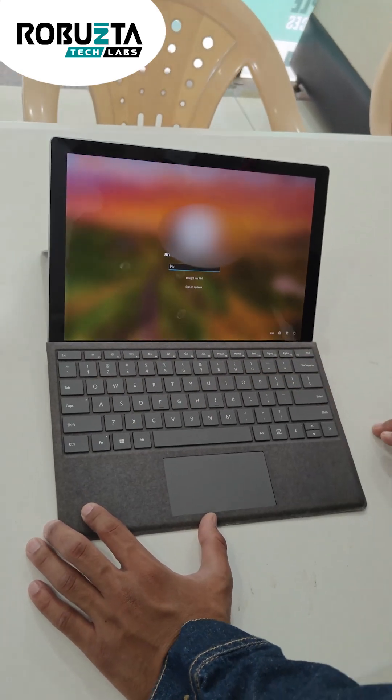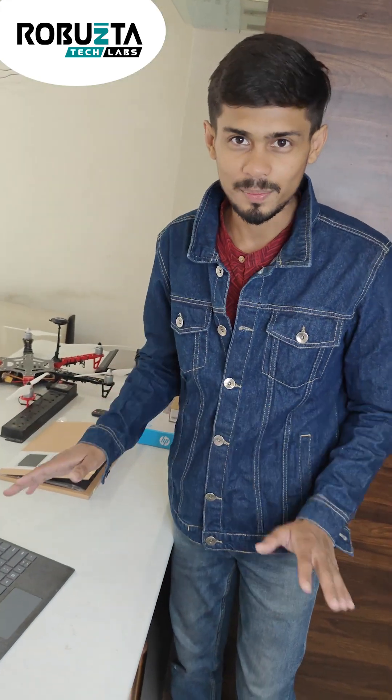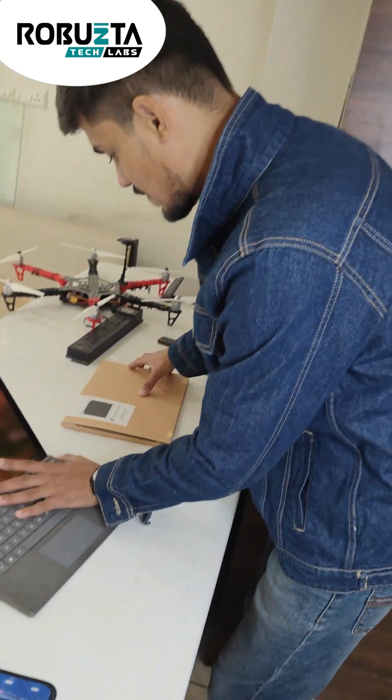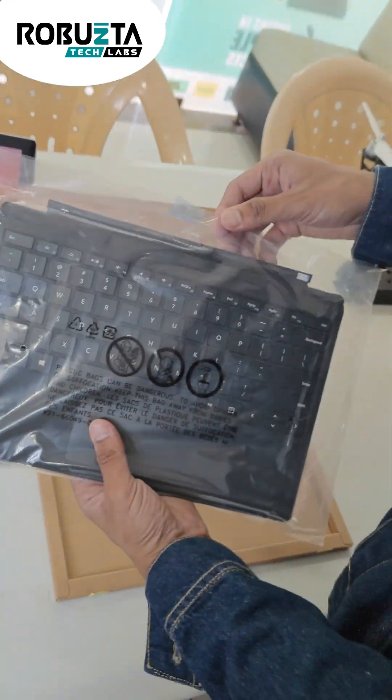The simple solution we have suggested to our customer is to just replace this keyboard with a new one, because this keyboard is not repairable. We have already bought a new keyboard for our customer, and here it is.